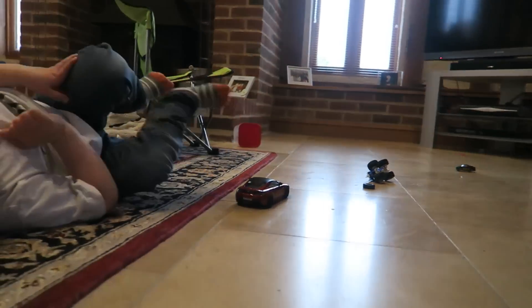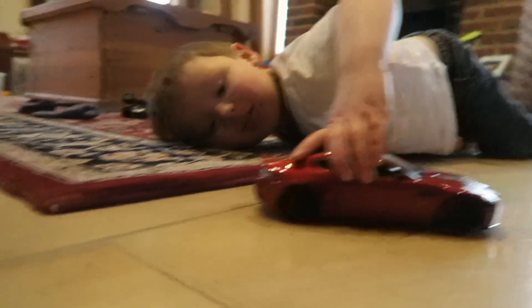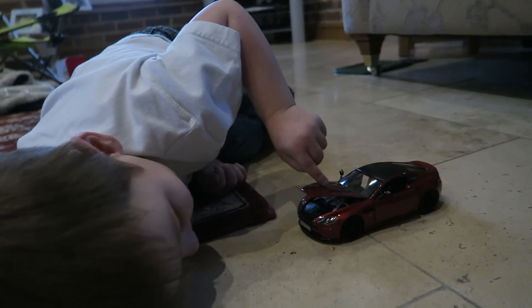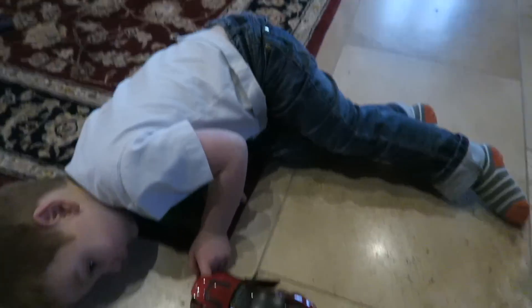Let's have a look at your Aston Martin Vanquish. Whoa, beautiful. Is that where the battery goes? No, that's where the engine goes. The battery goes underneath. He clearly knows what he's talking about when it comes to electric car design.